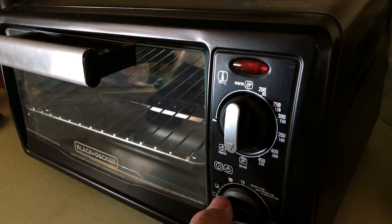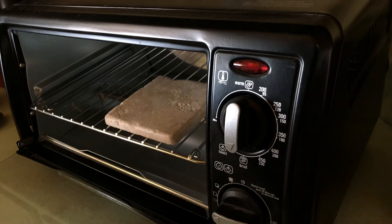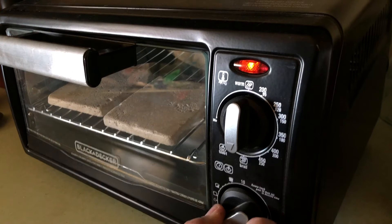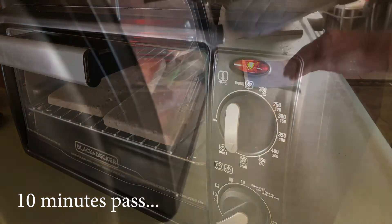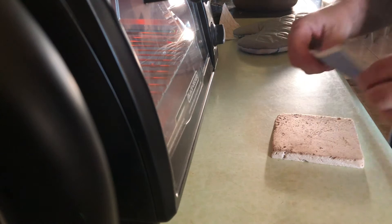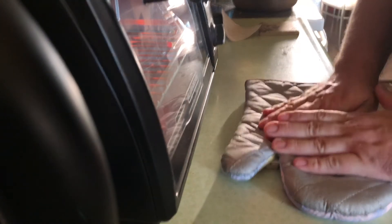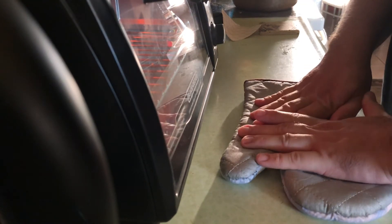I put the tile in a toaster oven on broil, which heats the top of it, and leave it in for about 10 minutes. I'm probably leaving it in too long, but that's my superstition. Of course you can heat more than one tile at a time. I have my image printed onto t-shirt transfer paper, which is easy to find — sold at Target, Staples, and sometimes Walmart.